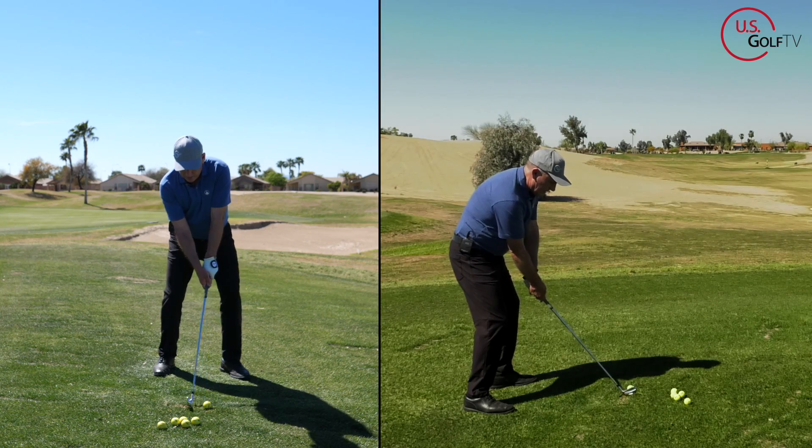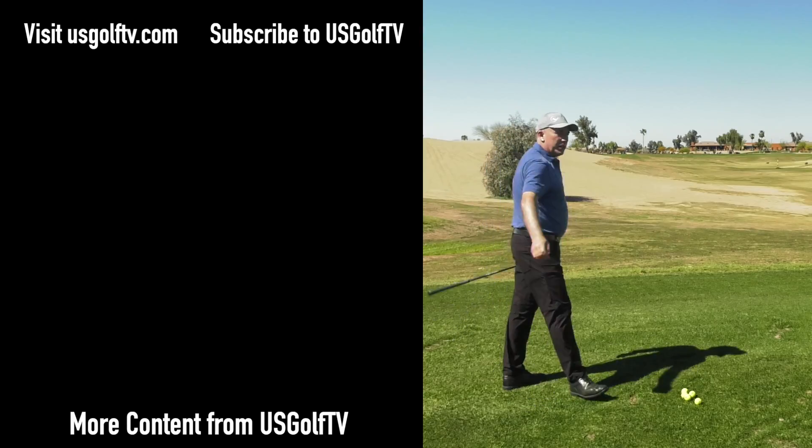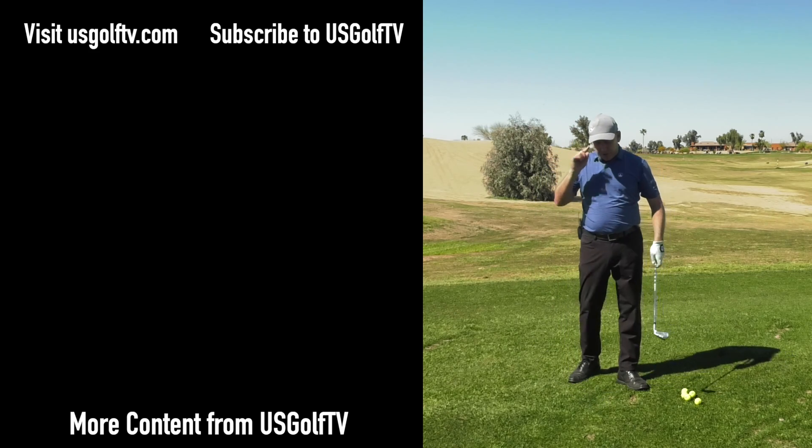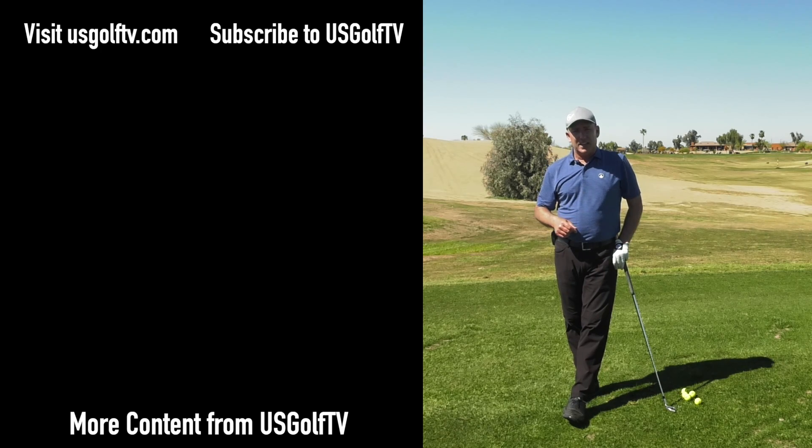You are locked and loaded for a high-handle tour draw finish. No need to slice a golf ball — quit thinking you can fix it by aiming left. Do these concepts and once and for all you'll eliminate the slice.